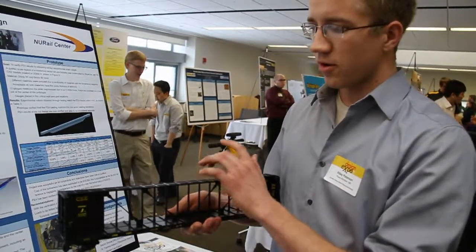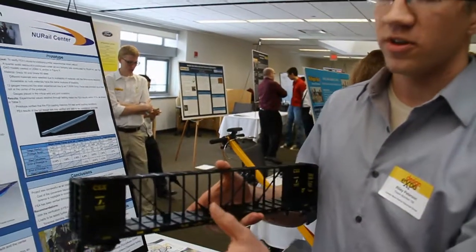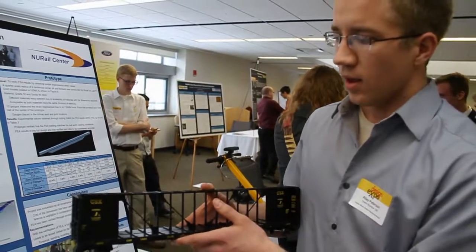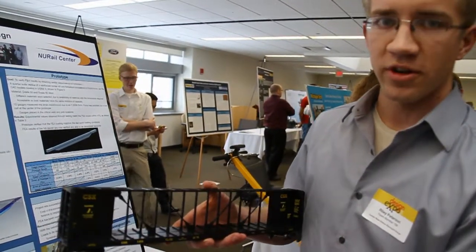The biggest thing is to remove the center beam on these rail cars. Once we remove the center beam, the car loses all of its structural integrity, so we have to basically rebuild that structural integrity.